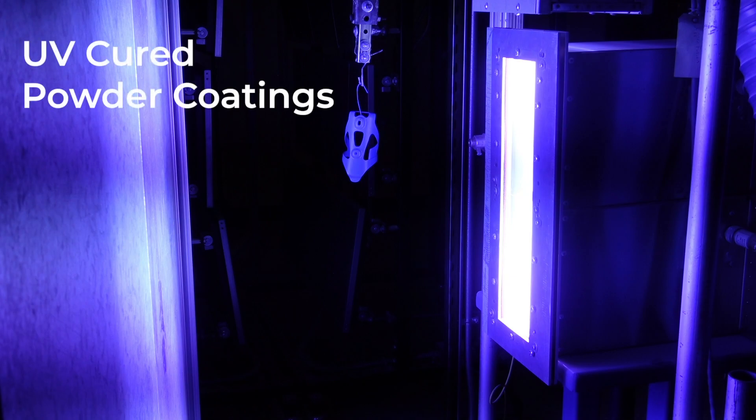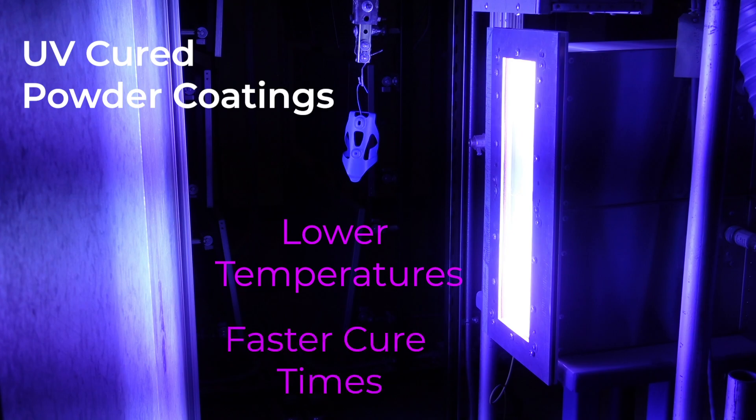UV-cured powder coatings cure with UV light energy instead of heat, utilizing lower temperatures and faster cure times. This allows heat-sensitive materials to be finished without damaging or deforming the part.